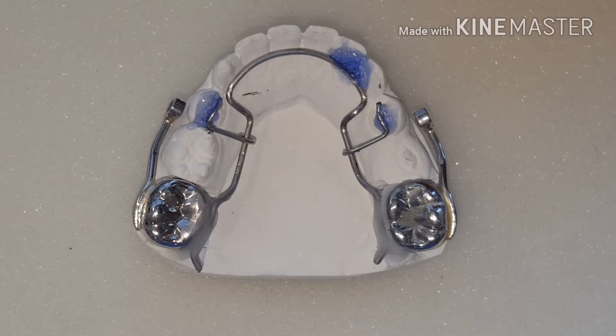Hi, this is Steve Zahra from Zahra Dental Lab. In this video there will be a short overview on how to protect your solder joints from being overheated with heat shield.